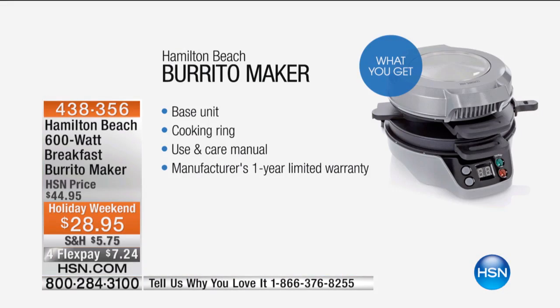I love restaurants that serve breakfast 24/7. You are going to love this. And isn't it nice to be able to have restaurant-made food at home? Sweet and savory — you're getting the base unit, you're getting the cooking ring, you're getting the use and care manual and the one-year limited warranty.